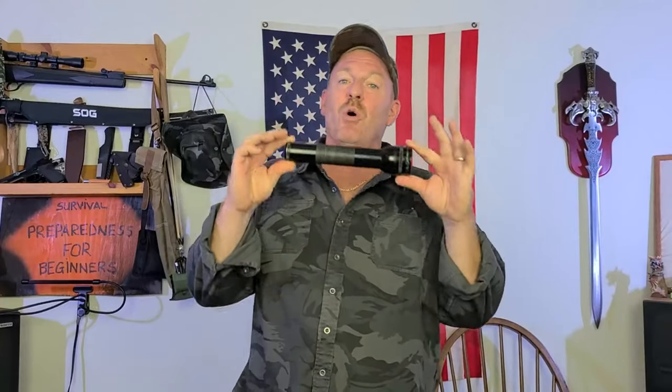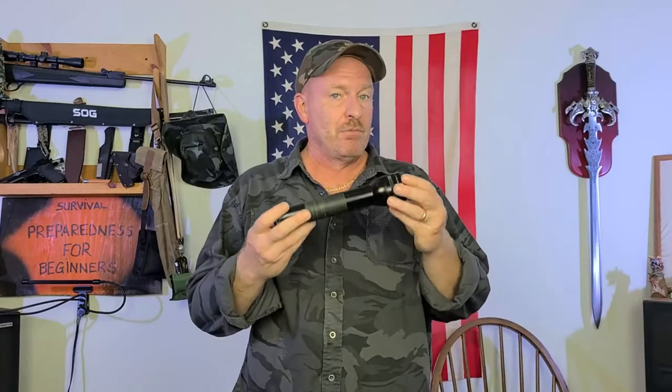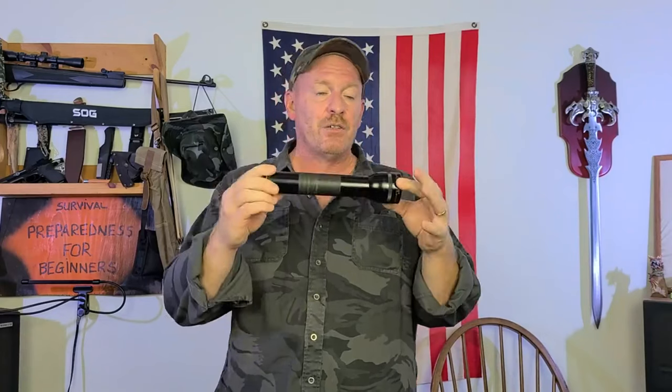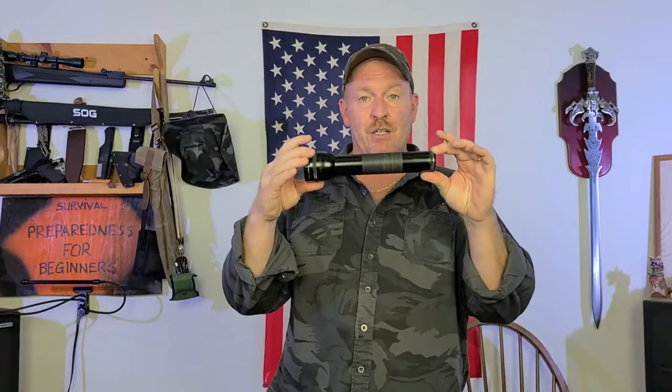Your standard Maglite — 168 lumens. This is an old edition. They do have some new ones that are out that are far brighter than this one, but this particular flashlight is only 168 lumens. It is good — you could use it for self-defense also, so it does have more than one use. This is a two-cell. They make them in three and four cell, but this is just a two-cell Maglite.